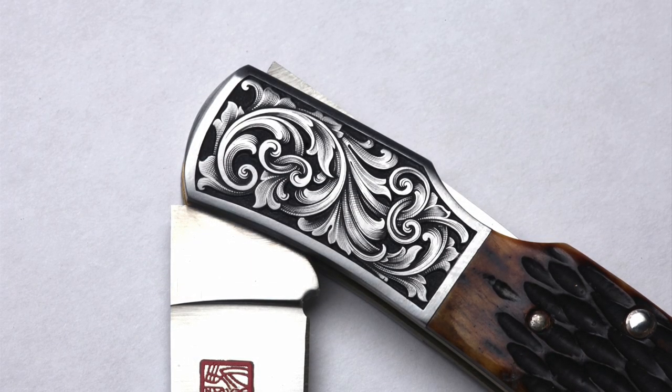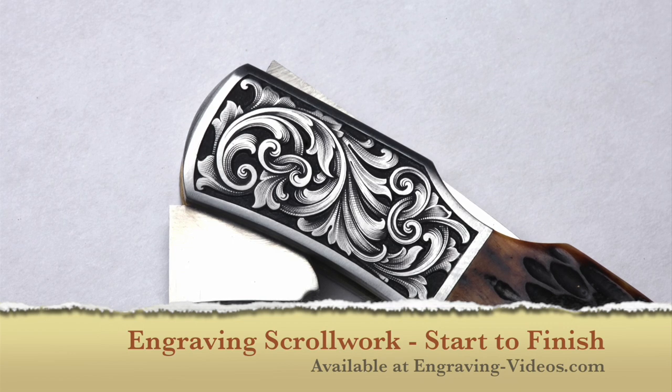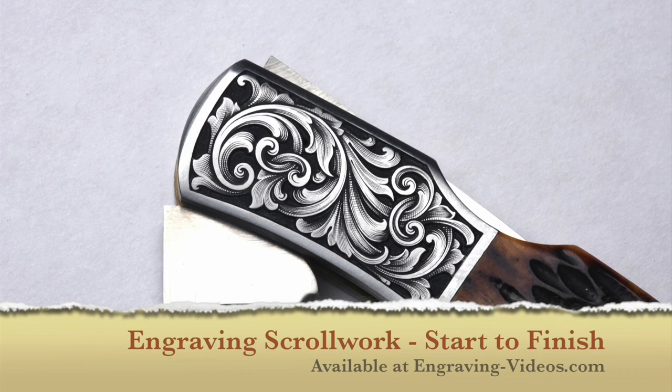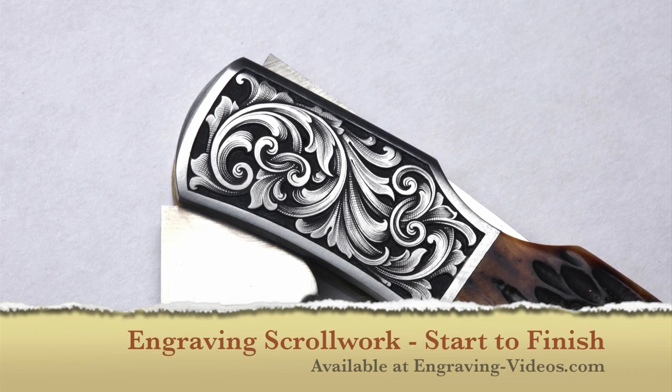Engraving scroll work, start to finish, has dozens of tips, tricks and techniques that will elevate your work to a professional level. For more information, go to engraving-videos.com.